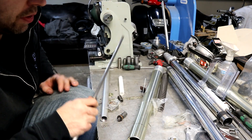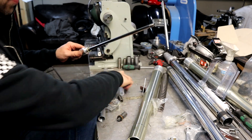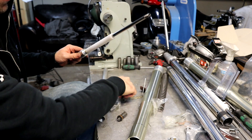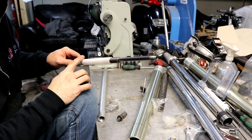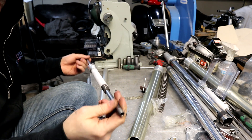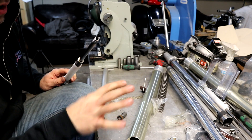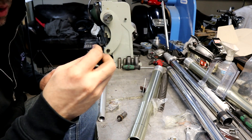Next we are going to reassemble the cartridge: washer, spacer, top-out spring. I gave the rod a quick polish — I got a little bit of surface rust on it just from sitting with no oil on it after I put them through the parts washer. That's my bad.